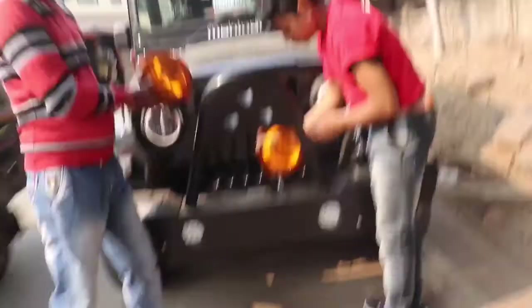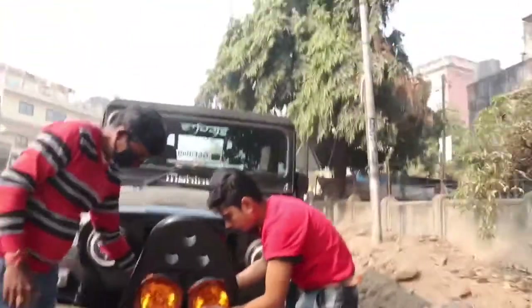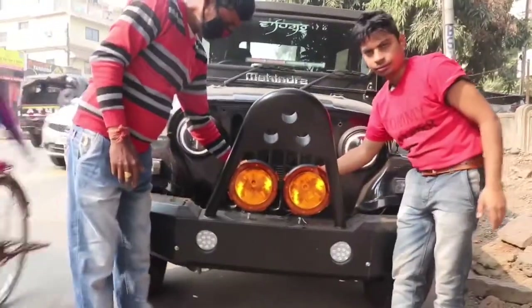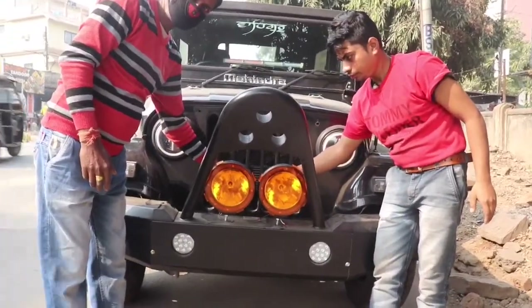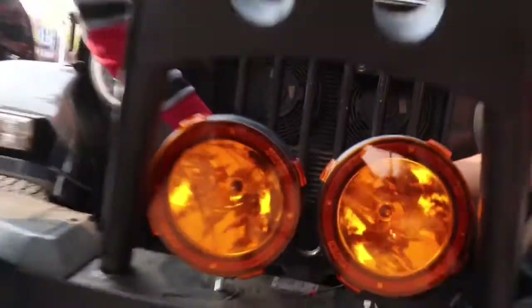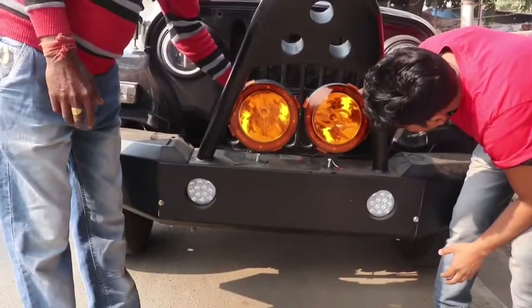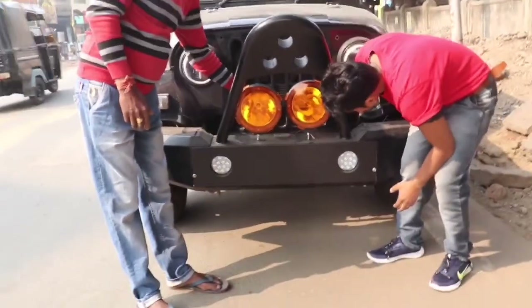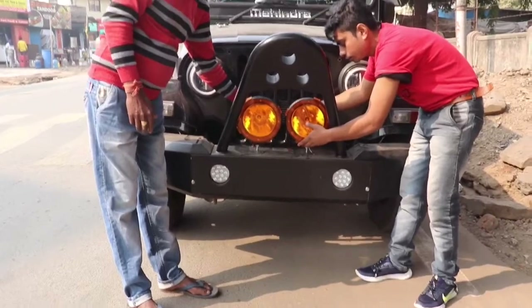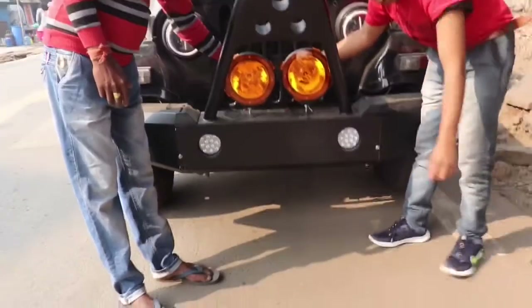You can see after installing how it looks — it will look like this. We will have two holes in the bumper and there will be nut bolts here. We will drill the holes first and we have taken a clip to hold them.